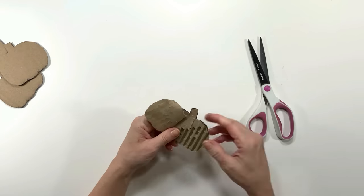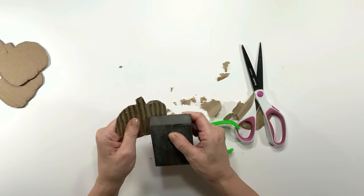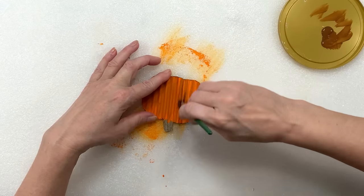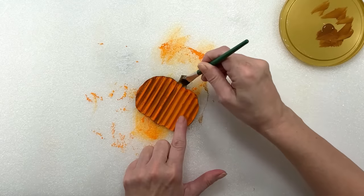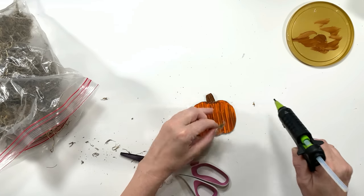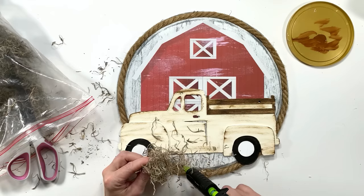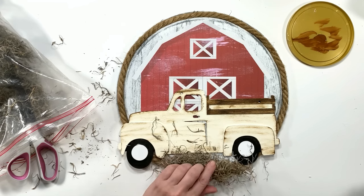I showed in a previous video how you can take regular Amazon boxes, cut shapes out, remove the paper top, and use a sanding block lightly to get the rest off — it makes a super cute free crafting piece. You can make easter bunnies, pumpkins, anything. I'm using orange paint and then Nutmeg Brown from Apple Barrel, dry brushing the front of this little pumpkin, and adding Spanish moss at the top. I'm also gluing Spanish moss underneath the truck to look like hay or stuff sprawled in front of a barn.